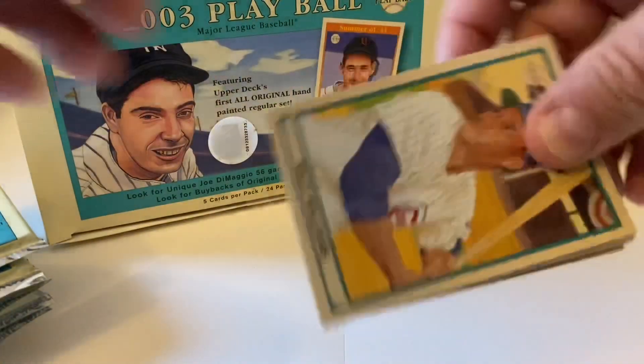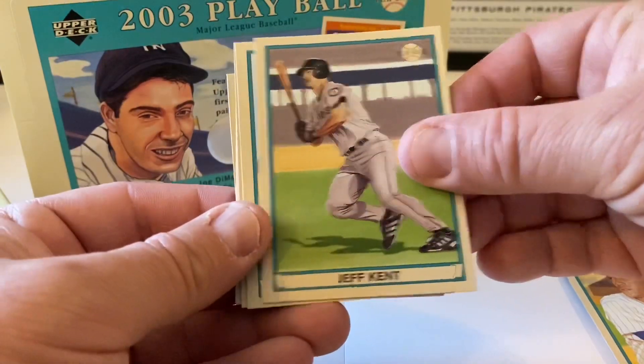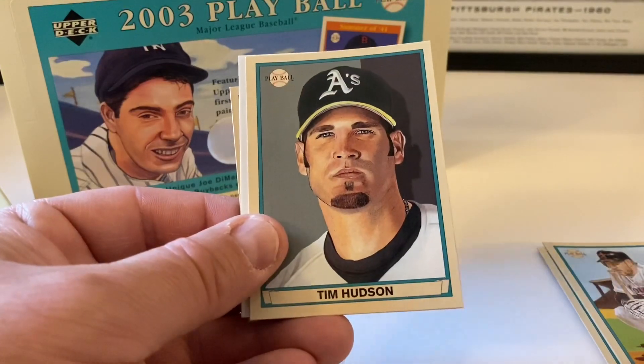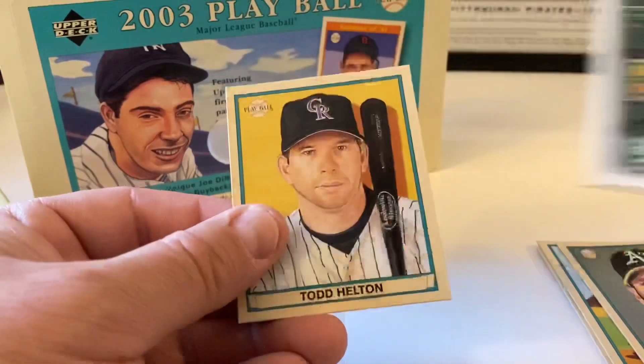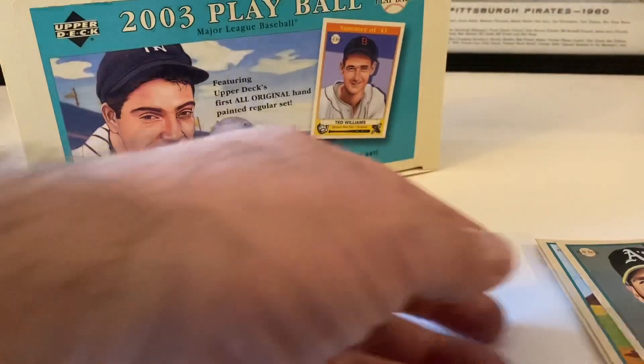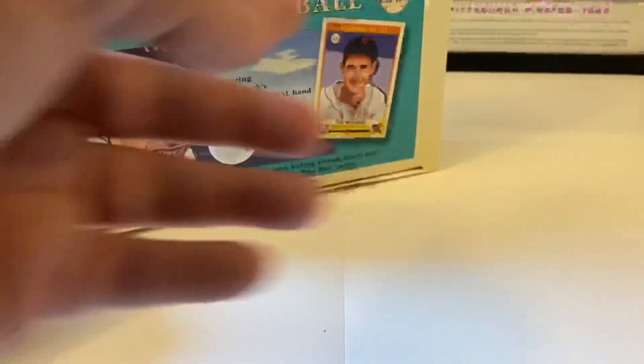Hopefully finding the auto or relic in here. Billy Williams, Jeff Kent, Lance Berkman, Tim Hudson. Spacer and then we end with Todd Helton mini. And that's our red. Double check - they're all the same.